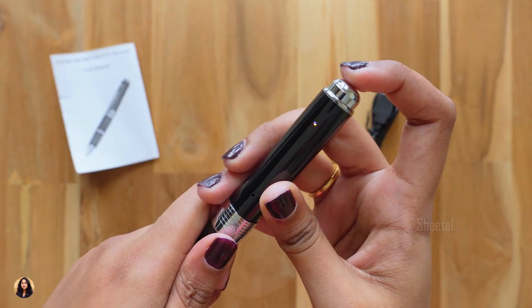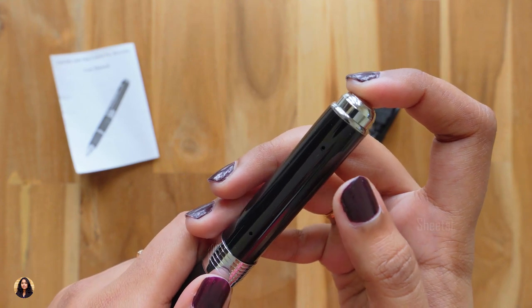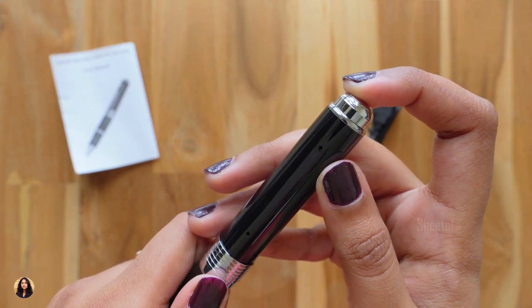Now let me turn it on and show you. The orange light is flashing — I guess that means the charging is low. So first I'll charge it and then continue with my video.